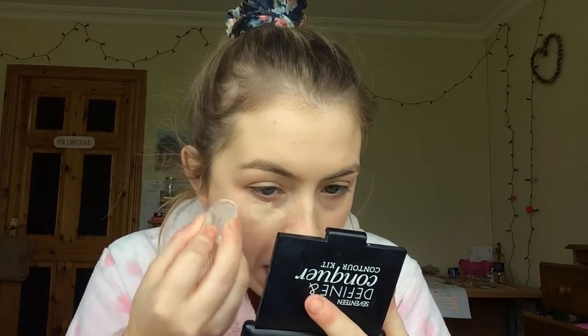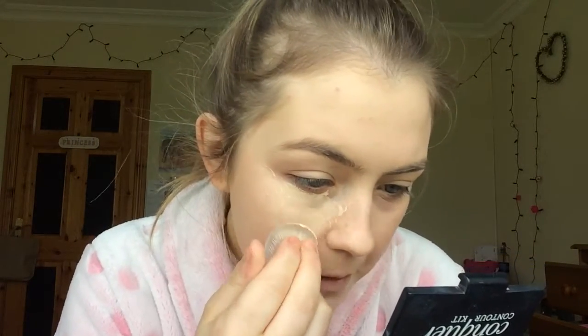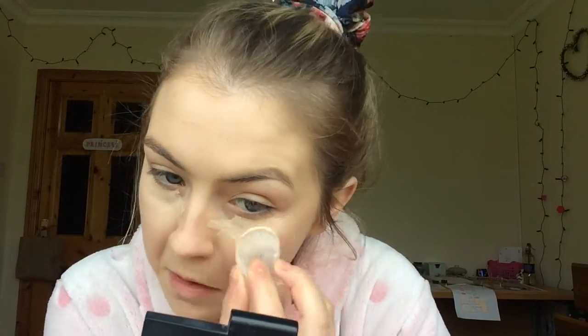I usually apply this concealer with a brush, but today we're going to do it with the silicone sponge. It's hard to blend it out with this — I know I've said that a couple of times. I'm just going to put that on and blend it out with the beauty blender as well.